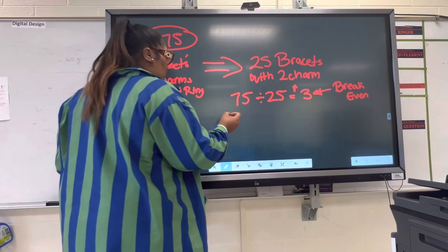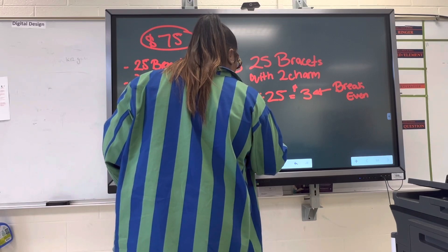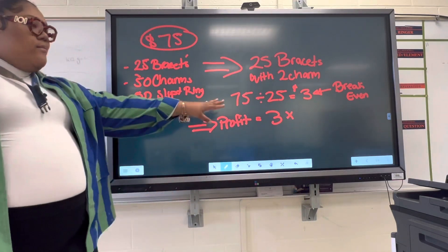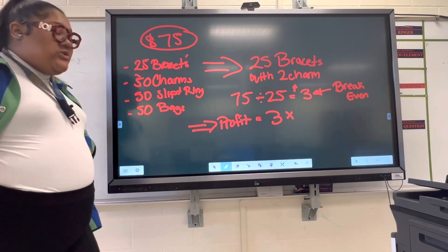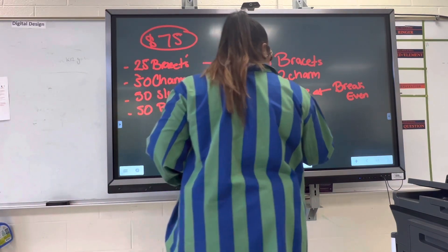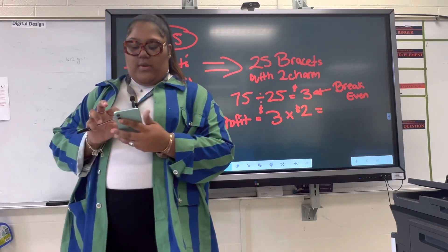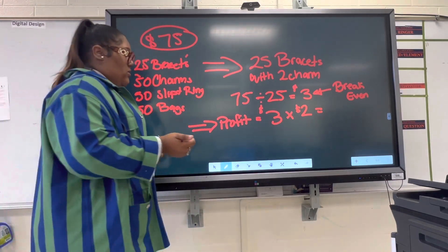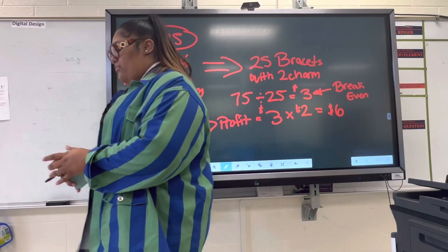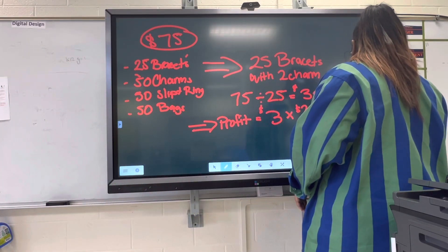We want to make a profit. So in order to calculate profit, you're going to take your break-even price and times it — two times it, three times it, whatever — by how much you want to make back. So we're at $3 right here and we're just going to times this by two. Three times two is six dollars. So six dollars is the customer's price.